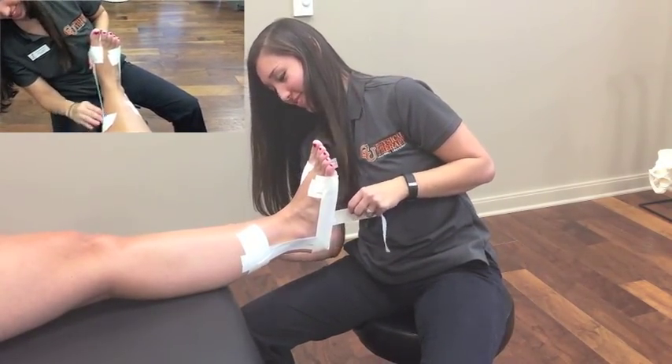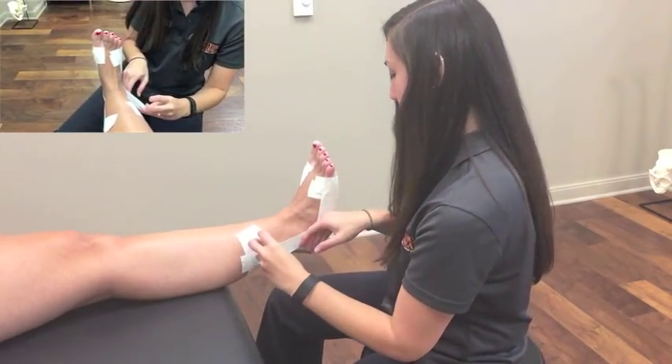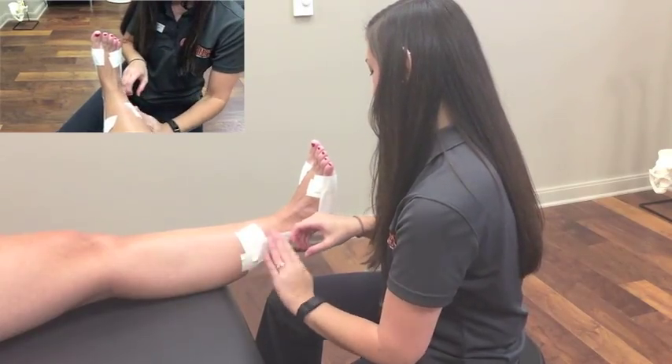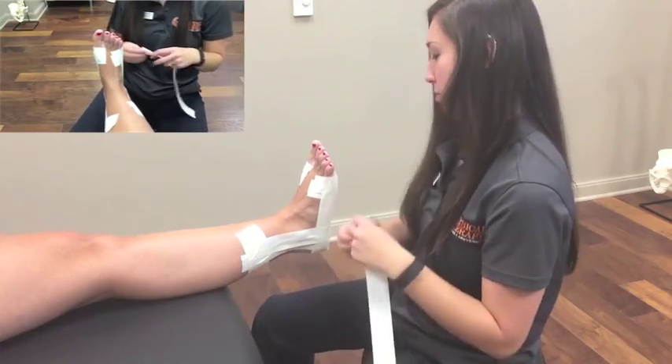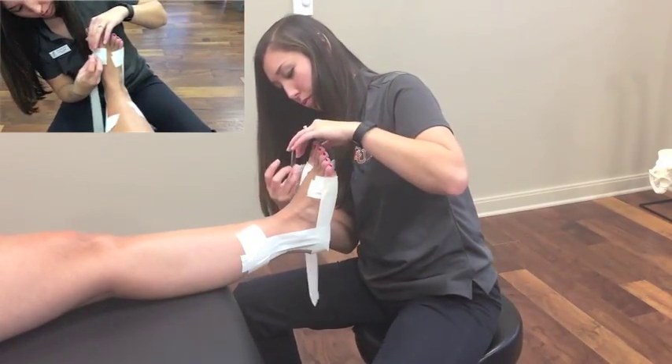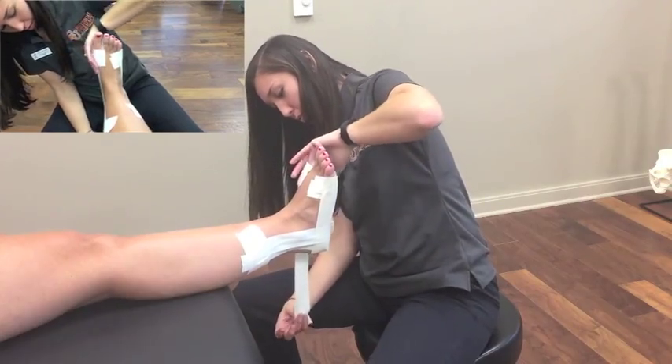Next, you will repeat the application of a stirrup, overlapping by half. Then you will repeat the application of a horseshoe, working up the extremity, again overlapping by half.